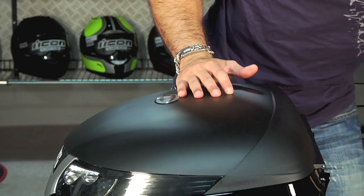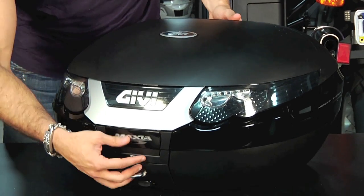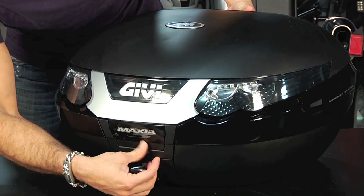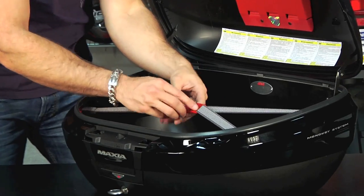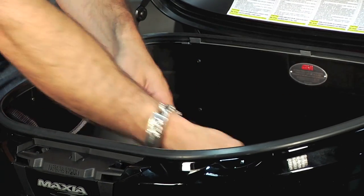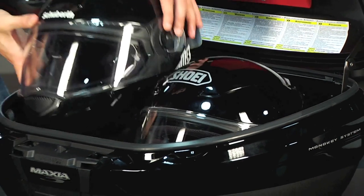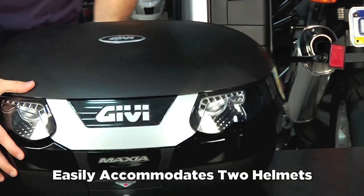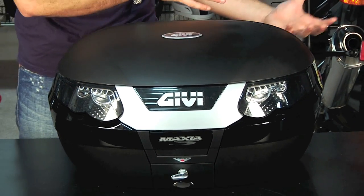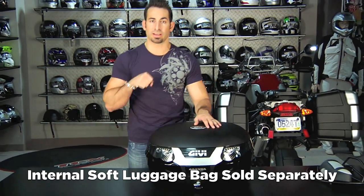The other thing that's really nice about the E55 is that this thing is huge — 55 liters. When you open it up, it'll actually fit two helmets. I'm going to reach in, undo my bungee, and show you. I have a Shoei RF 1100 and my Schuberth C3 — plenty of space. Drop this down, close it, and there you go. So if you're ready at the end of the night, you pull into the hotel, pull your luggage out — they make a bag custom fit for this — drop your helmets in, lock it up, hit the hotel and you're all done.